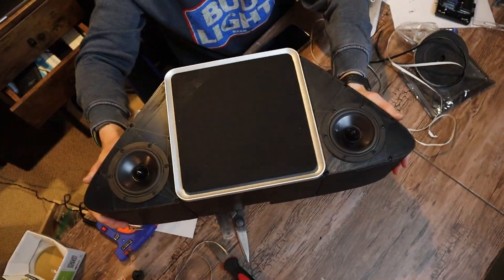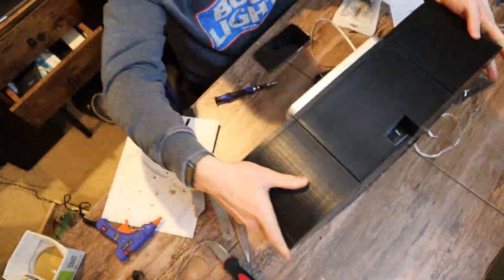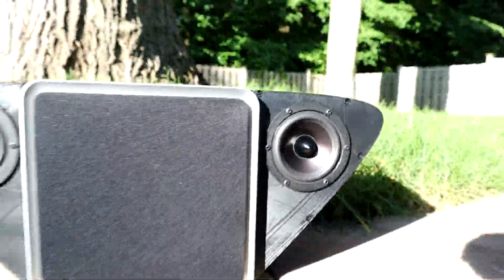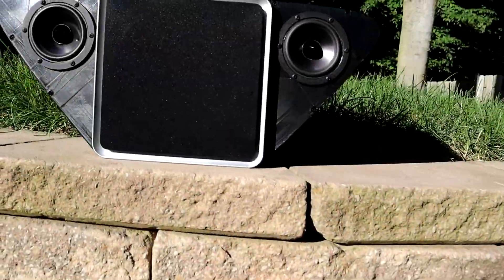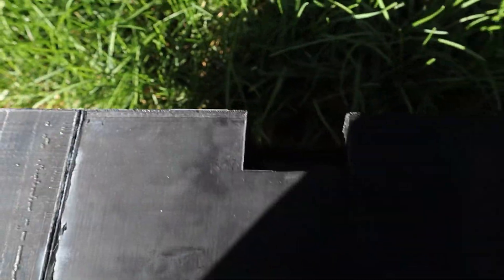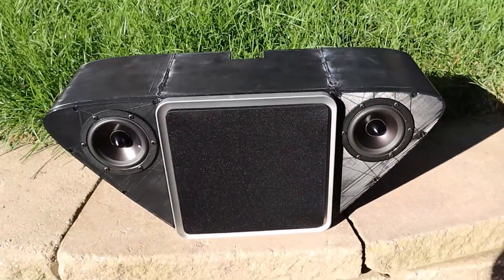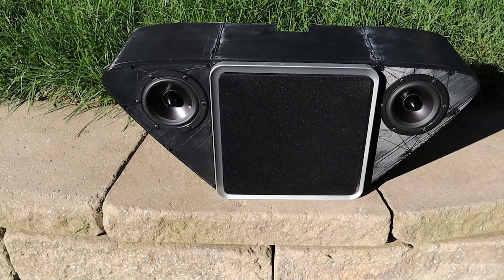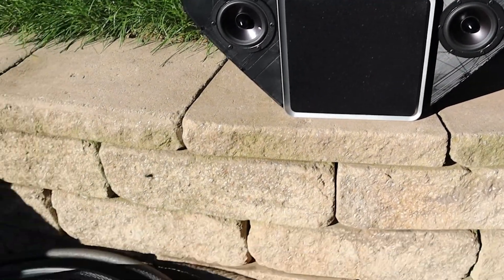This is what it looks like in its final state, where it's going to be used outside in the grass. Portable speaker, battery powered — should be a blast to use outside on some nice days. But let's take a listen to how it sounds.